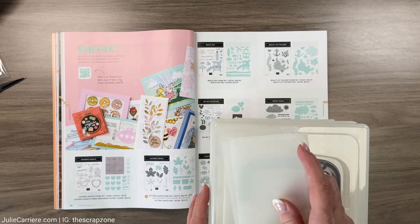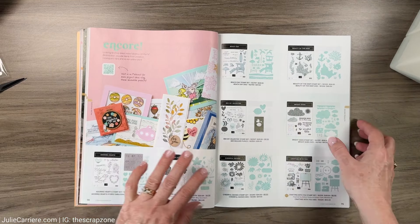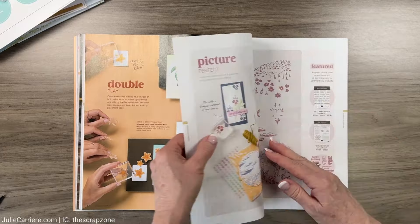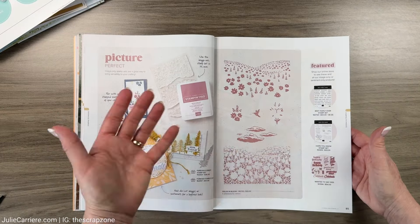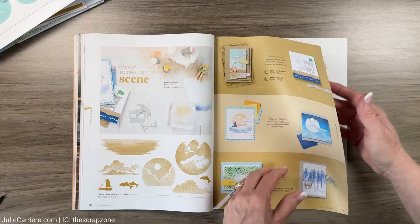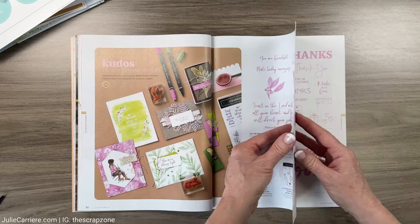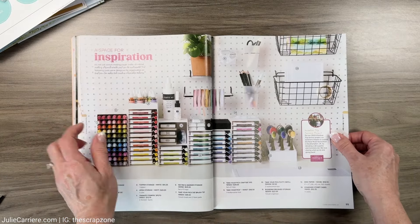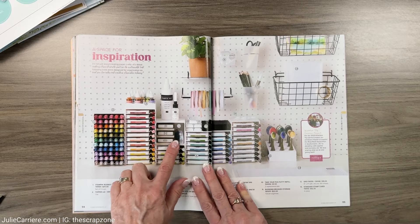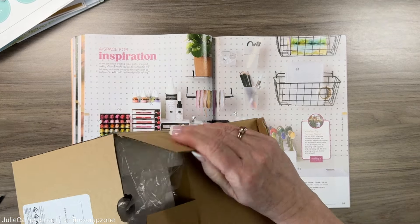I've invested quite a bit in Close To My Heart products and I think they're going to play really nicely with all of the new Stamping Up products. I'm going through the catalog quickly here because I want to get to the page where I can show you products I actually purchased. Believe it or not I didn't get any of this - it was really hard to shop in a brand new store. I do like that they have a space organization system and I did get this one here.